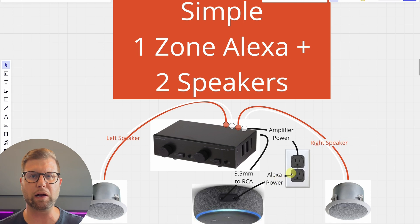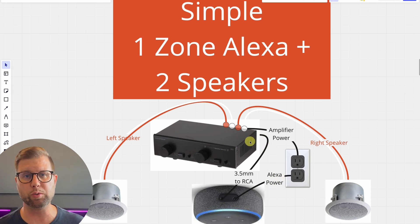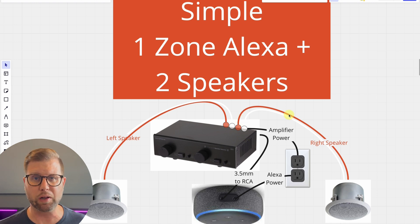In its simplest form, you'd think you could just put one of these in your ceiling, plug it into a power outlet in the attic, route the audio out to a two-channel amplifier, and then plug that amplifier into two in-ceiling speakers. Imagine if you did that in three different rooms — it's that simple, right?